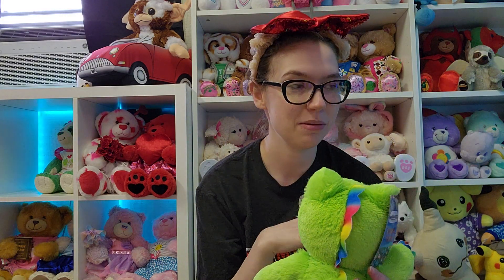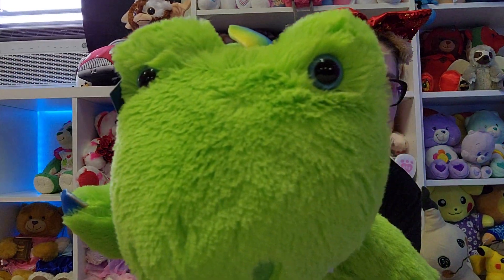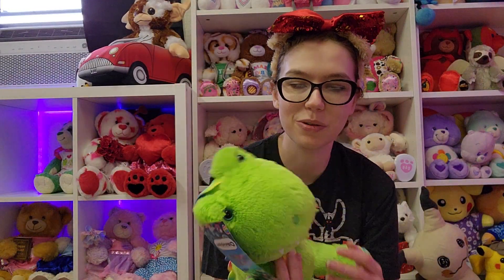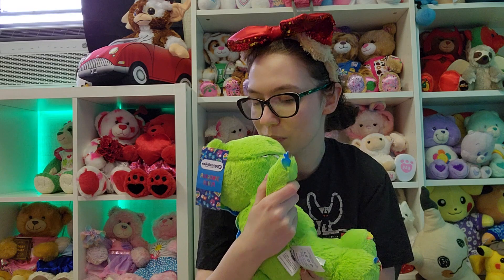I feel bad because I know I don't pronounce the word correctly, and I've been meaning to look up how to pronounce it correctly. But the rainbow axolotl — before I do my video talking about it, I'll try to look up the correct pronunciation. But look at these little blue eyes. Adorable. And look at the little teeths.